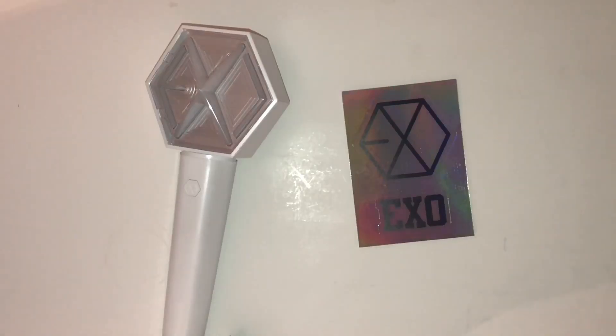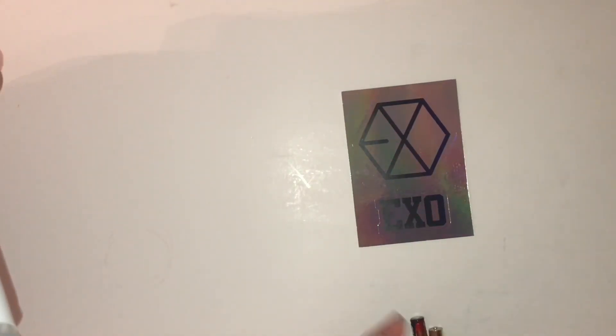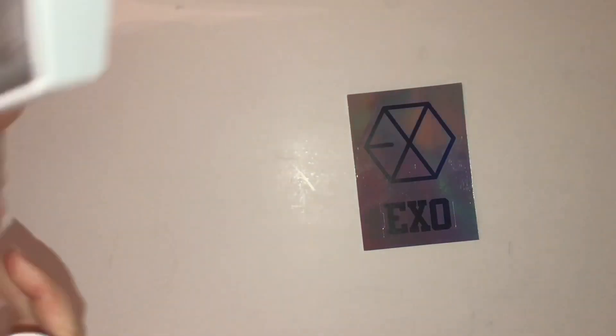The handle has a little button and it also says EXO. I believe you can open the bottom if you need to. This light stick takes three batteries and you just twist the bottom off — and that came out very easily!